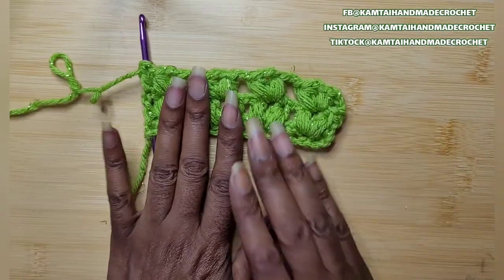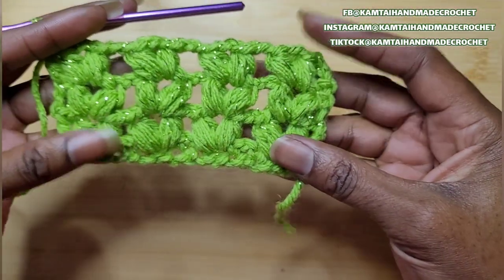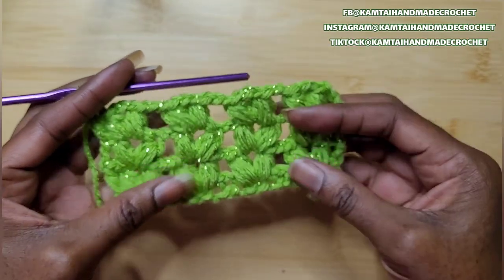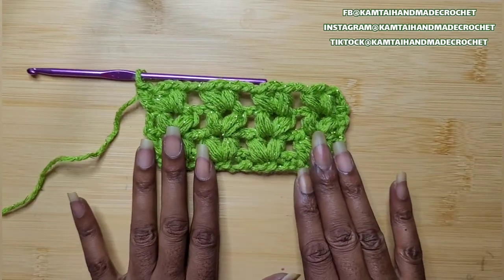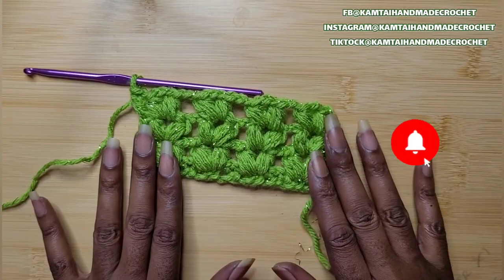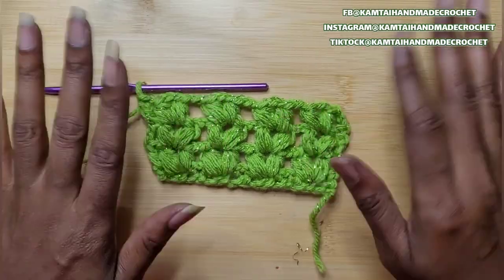And there you have it — here is your bobble V-stitch. Make this as long as you want; it's completely up to you. Remember a multiple of 4 plus 2. So I want to thank you for watching this tutorial. Please don't forget to like and subscribe, and follow me on Facebook, Instagram, and TikTok at Camtie Handmade Crochet. Have a great day, bye-bye!